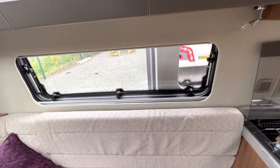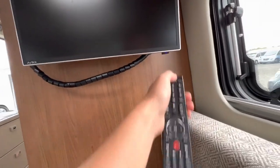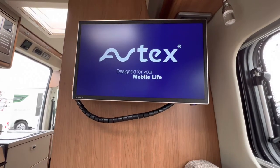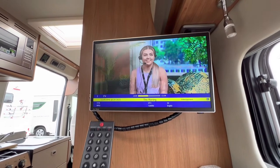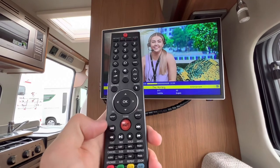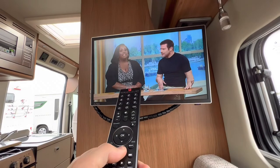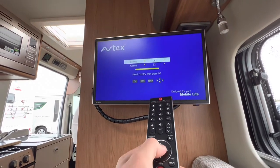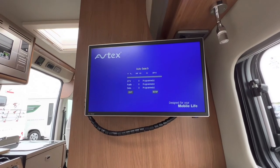You have a TV — use the remote, point it down at the bottom there. When it goes blue, it's on and it'll start up. Retune your TV every time you move locations: press AQT, press and hold, then press OK and it'll do an auto search and find as many channels as it can where you're parked up.